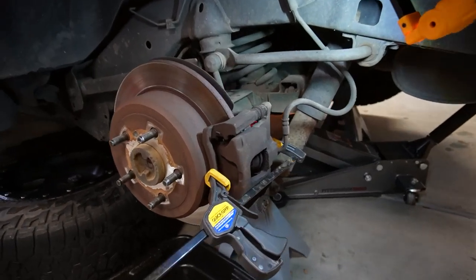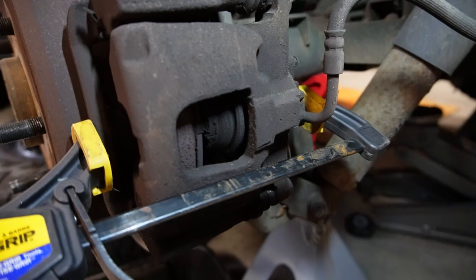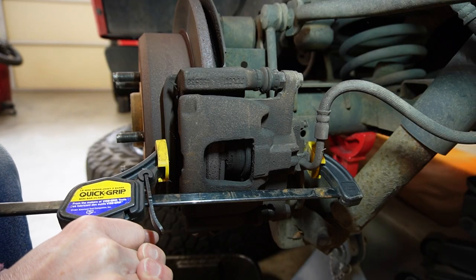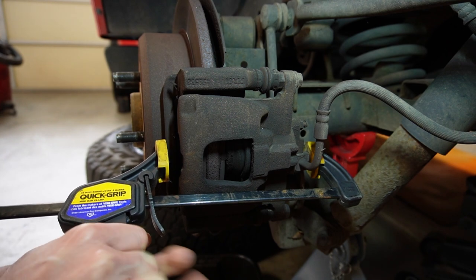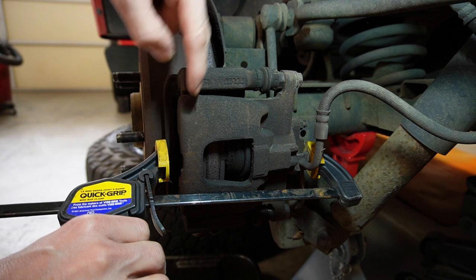With the wheel off, I'm going to use a clamp to squeeze the caliper a little bit to compress it so I can get it off nice and easy. Whatever kind of clamp you have should work — just make sure you don't put anything on the face of the rotor and scratch it. You can see the caliper here shifting over while the bracket stays in place.